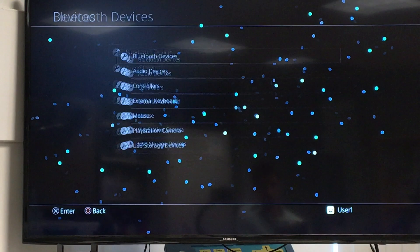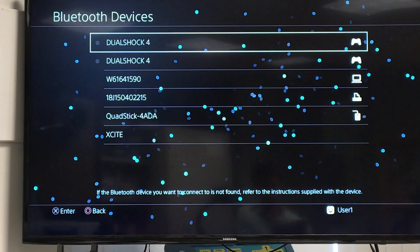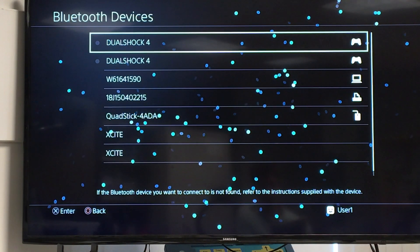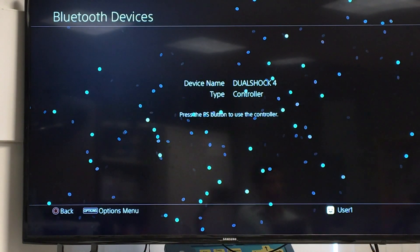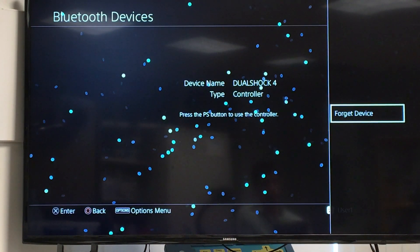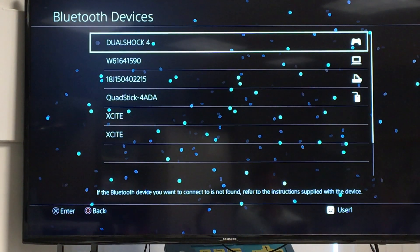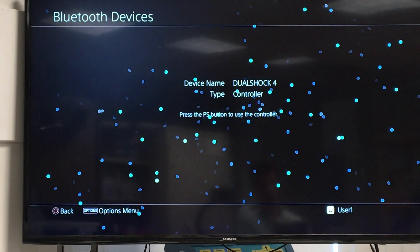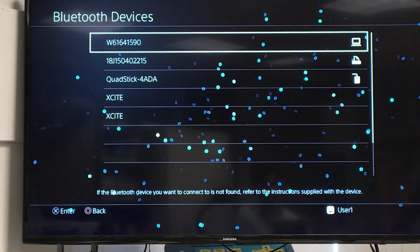After that, go to Bluetooth Devices and make sure all your Bluetooth DualShock controllers are disconnected — the ones that were paired via Bluetooth. Click on the controller, click Options, and then click 'Forget Device.' Do that for all of them. If there's another one on Bluetooth, forget that one as well.